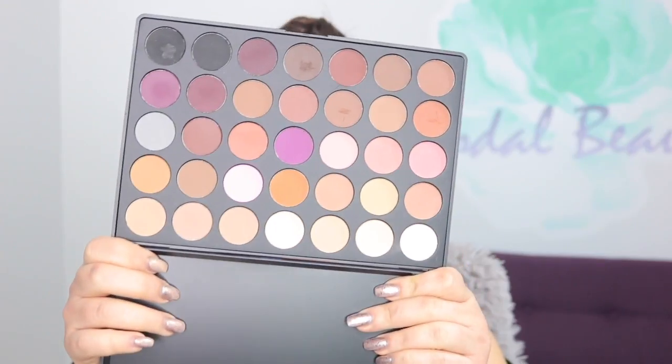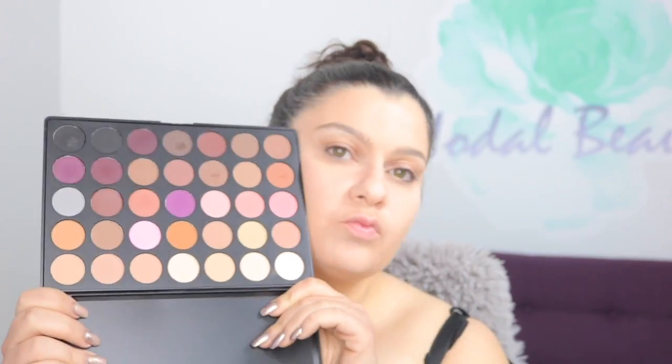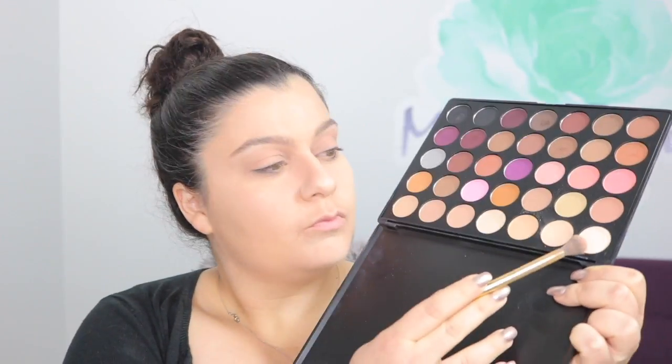Now I'm going to go ahead and set that with a Morphe Translucent Setting Powder. I'm not baking, I'm just setting it — if I was baking, I'd use a dense brush and lay it on. Next, with the Morphe 35N Palette, which is all matte because we're going for a matte look here, I'm using my Urban Decay Potion Eye Primer — place that on first. I'm just going to let the video do the talking as far as colors because there are no names, so just look at where I'm pointing and follow my lead.